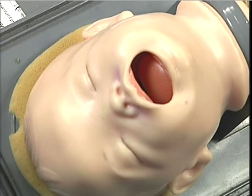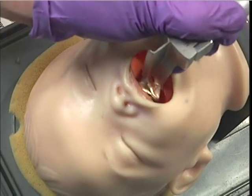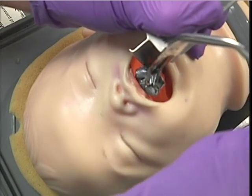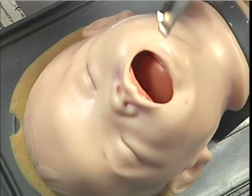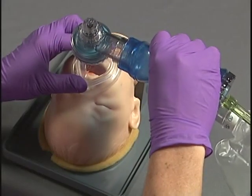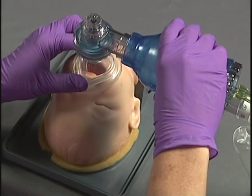From the cephalic position, insert the blade into the right side of your patient's mouth and displace the tongue to the left. Visualize the obstruction. Hold the McGill forceps in the right hand and remove the obstruction. Visualize the airway for any further obstructions before removing the laryngoscope blade. Finally, check for adequate air exchange and ventilate as necessary.